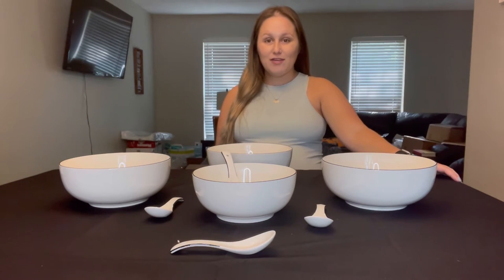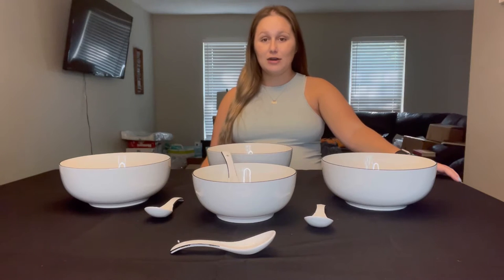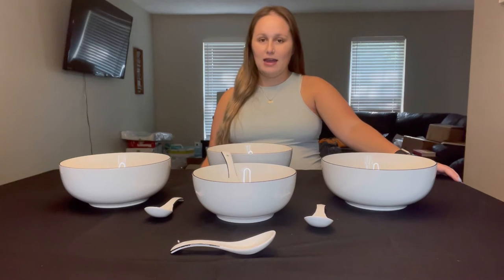These bowls are made from a very high quality material which will prevent any type of cracking or rippling, and they can withstand the uses of everyday life. If you want to use these every single day you can and they will have no issues.